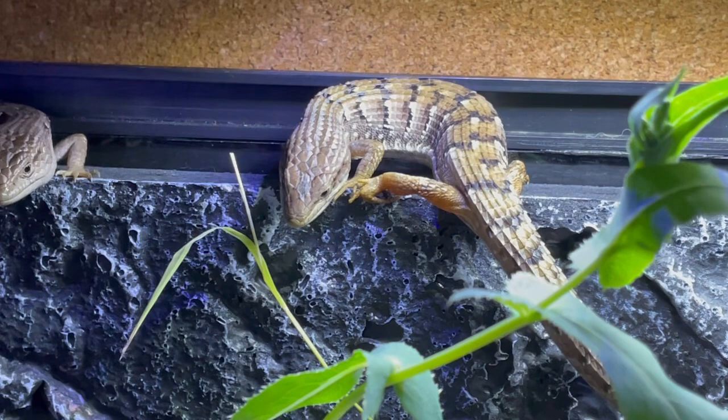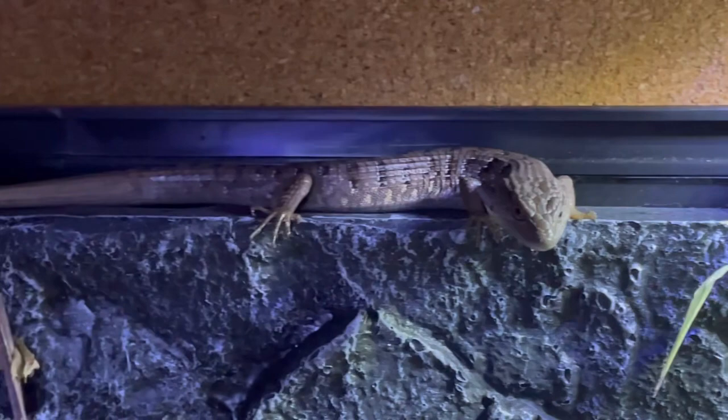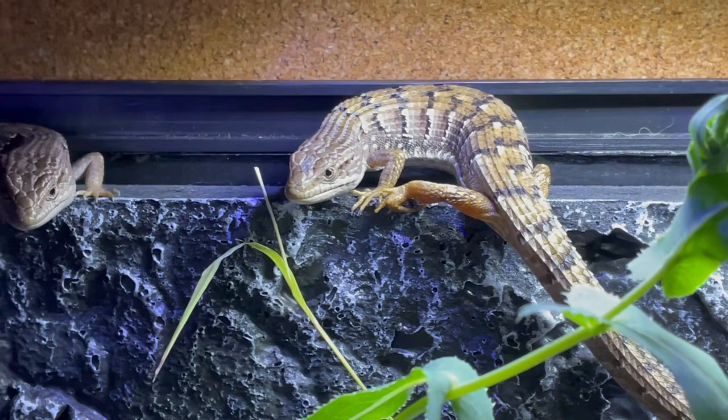These guys have been found to mate in the spring as early as February and as late as June. During this time, the males look for females, and once found, the male will bite into the female's head or neck and insert one of his hemipenes to fertilize her. He can hold on to her for up to two days.